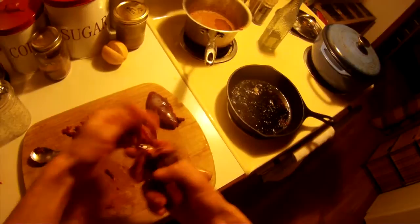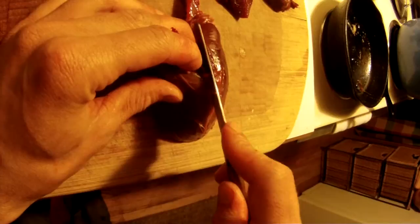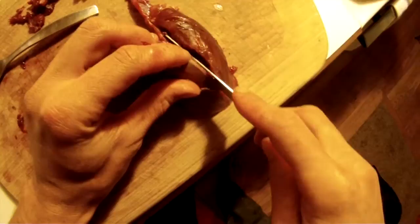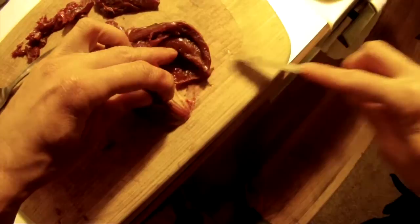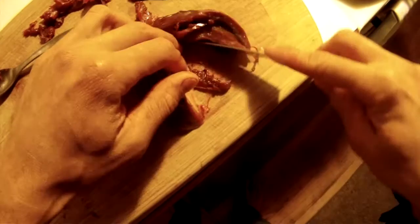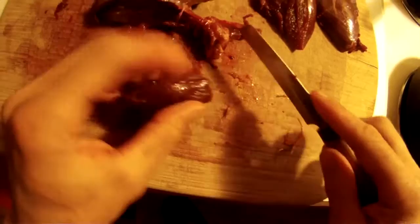Once you've removed the breast and cleaned the blood off, here's how you can fillet it out. You want to get a super sharp knife, throw the breast down, and get that knife right on the breast bone — angle it inward a little bit. Make a nice smooth cut and kind of peel it back very slowly. And there's your breast.